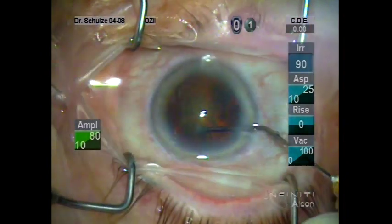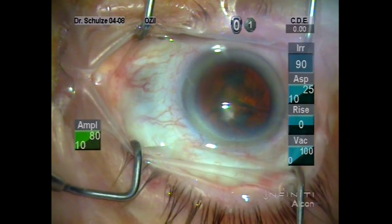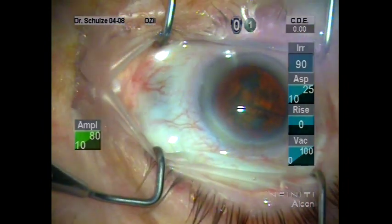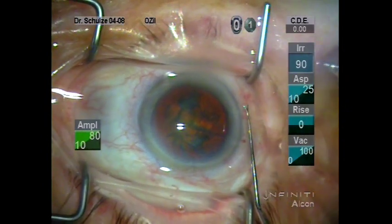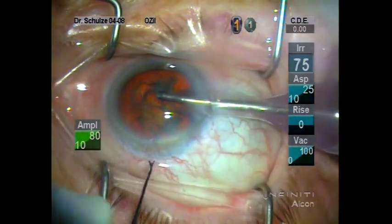I believe less is more — in other words, there's only one injection of the BSS, followed by rotation of the nucleus with the capsule. You can see here we've got our settings on the FACO unit for sculpting, with minimum and maximum set up for both the aspiration and the torsional power.